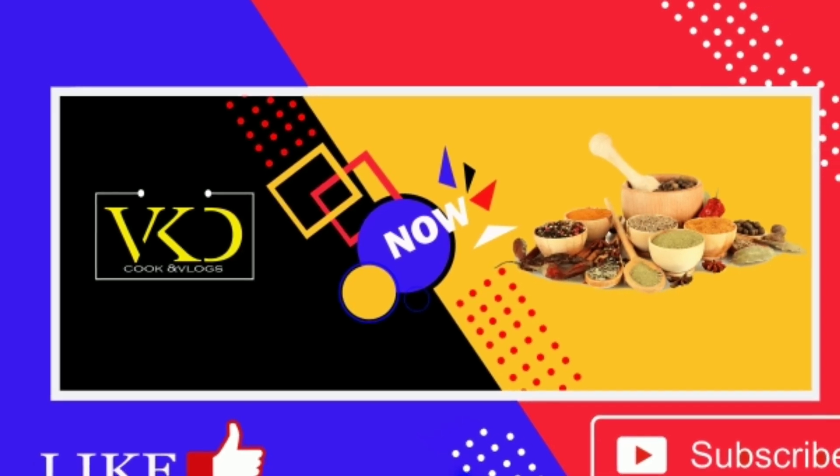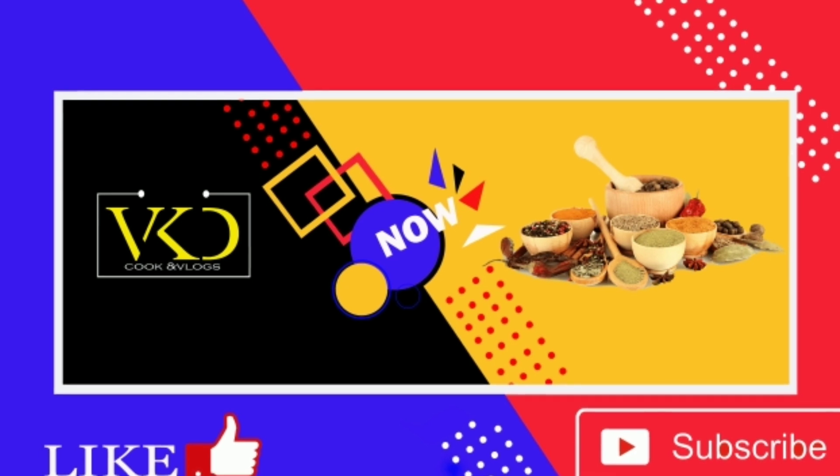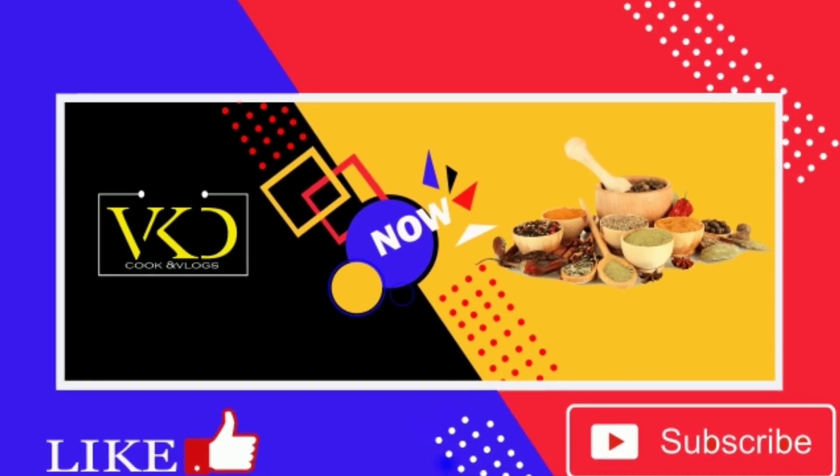If you try this recipe, please like, comment and share. Thank you for watching.